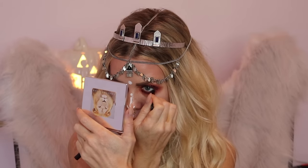Before we go any further with the glitter, we're going to take black eyeliner. I'm using the Rockin' Kohl by Charlotte Tilbury, and we're going to line the insides of our eye.